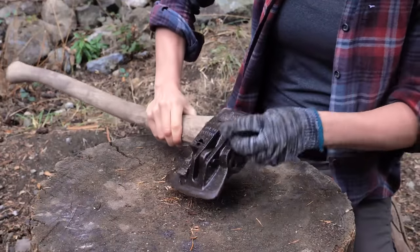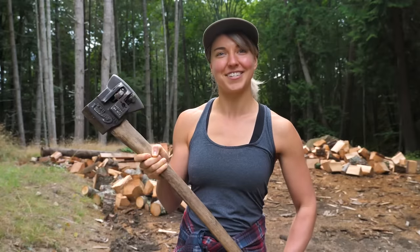I took off some of the rust and sharpened the blade. The axe handle is still in pretty good condition, so we're not going to replace that just yet. I think we're ready for a test.